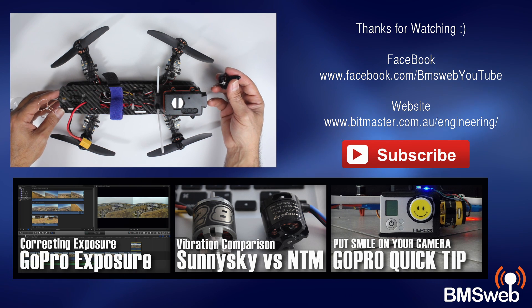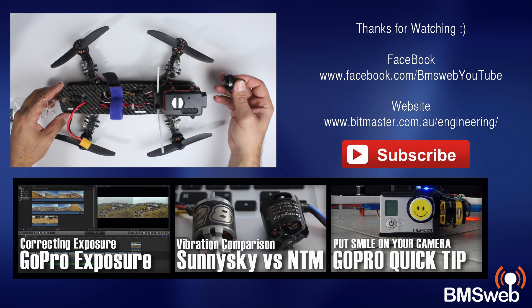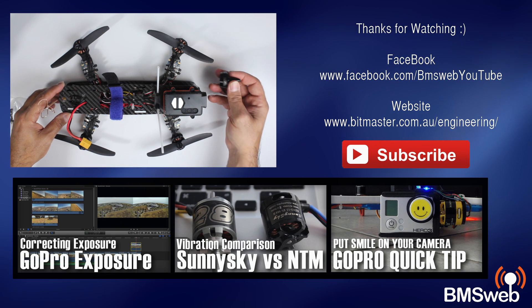If you're after extra grunt, these are definitely a good option. Thanks for taking the time to watch — I'll have some links in the description. Catch you guys later.